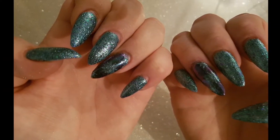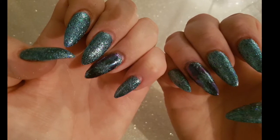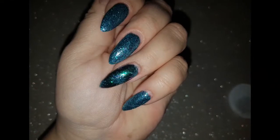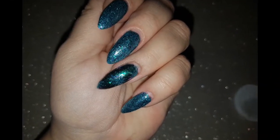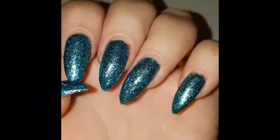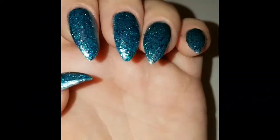Hi guys and welcome back to my channel. My latest nails are these teal glitter nails with chameleon powders over them, so if you'd like to see how I did these nails, just stay tuned.